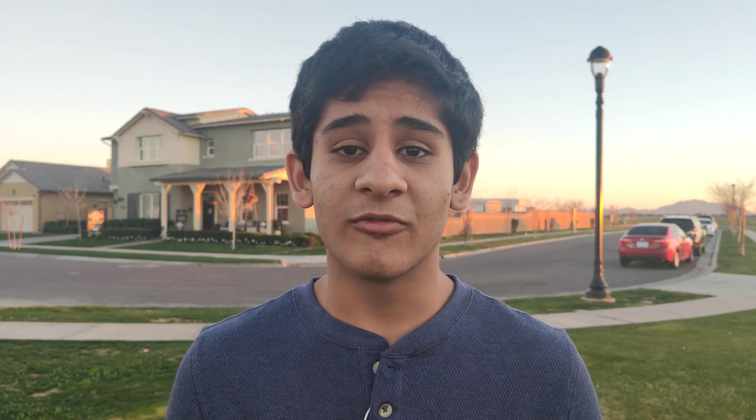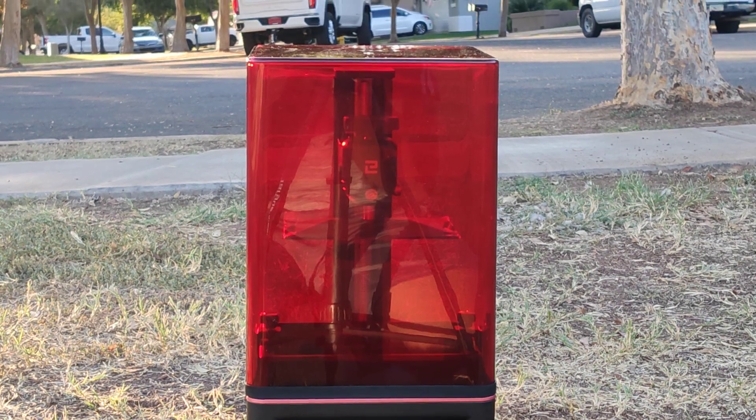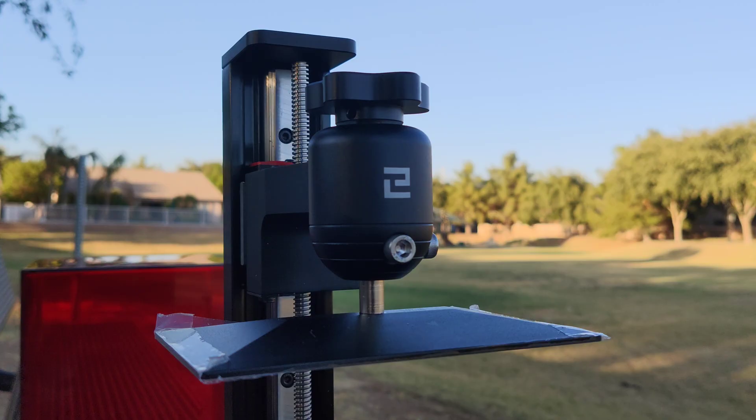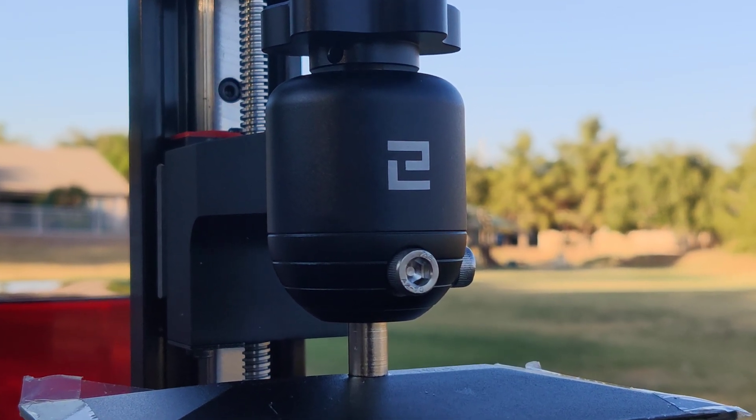I also 3D printed the case using an SLA printer — the Mars 2 Pro. Since it used a 2K screen, the case I printed from a Thingiverse file actually had rails, and because of the high resolution I was able to use those rails seamlessly without any polishing. The benefit of using a resin approach instead of the more traditional FDM filament is that instead of having small melted layers you have a layer equivalent to the full x-axis of the object, and those layers are much finer — allowing a resolution of 2K to 4K.